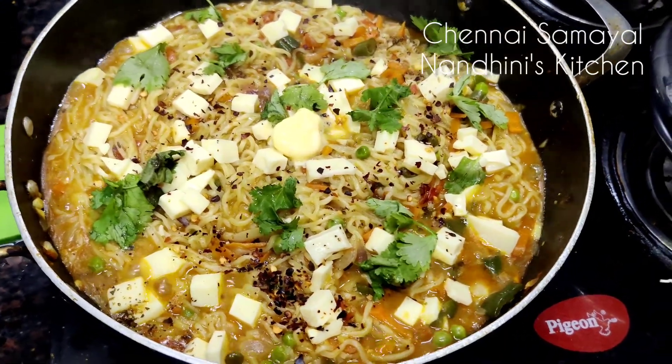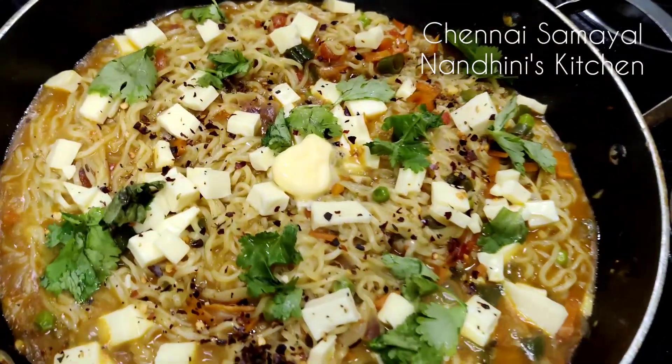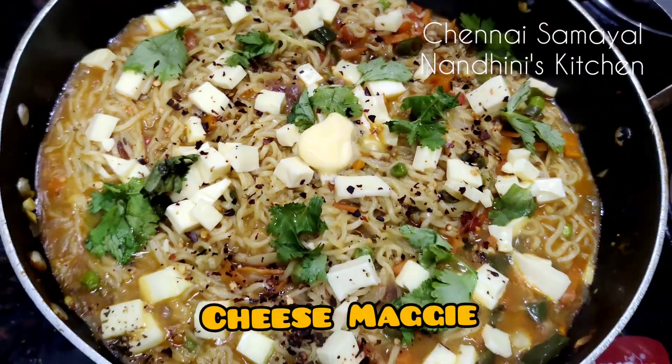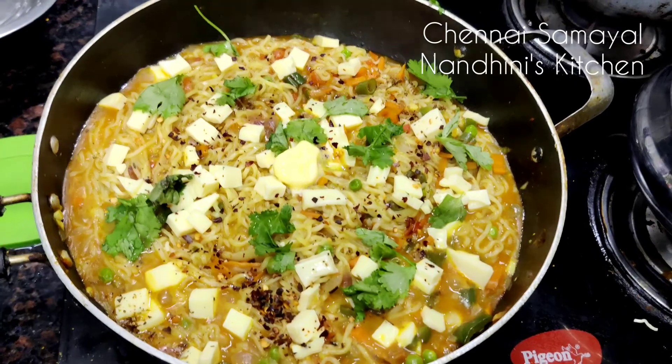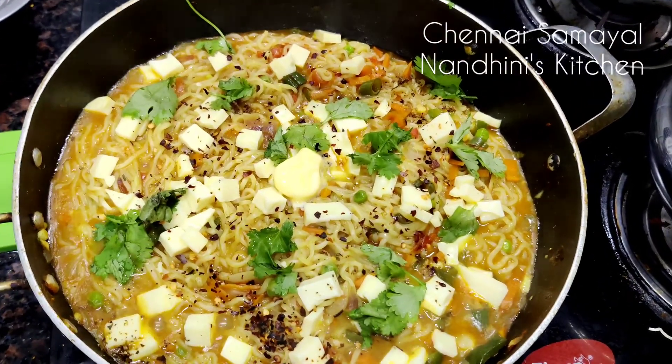Hi, Hello Guys! Welcome back to my channel! Chennai Samayal Nandunus Kitchen. In this video, we will be making cheese Maggi. It's a cheese Maggi — you can try it all in the pan. Let's see how you do it.